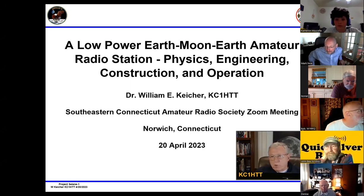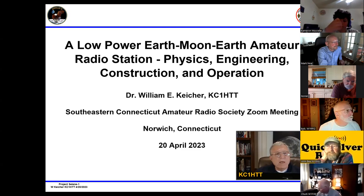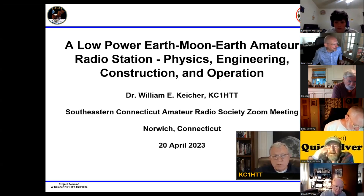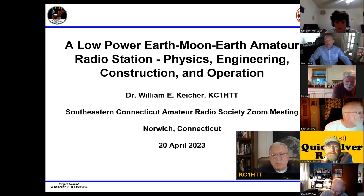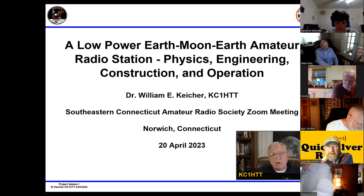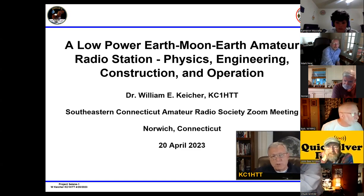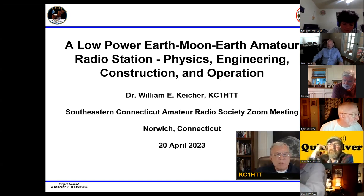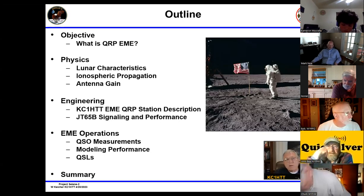Thank you, Mark. Today I'm going to talk about a low-power Earth-Moon-Earth amateur radio station. I'm going to talk about the physics, which includes limitations for working this way, the engineering, predictions on how it works, construction, and operation. The construction will also include a list of parts and the cost for each part. The outline of the talk covers defining what QRP EME is, which is really right on the edge.